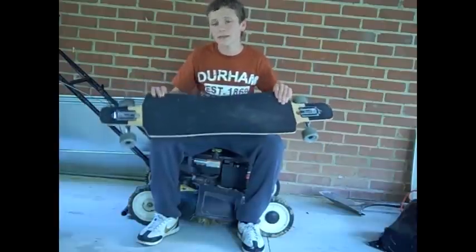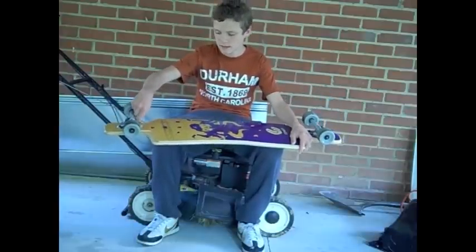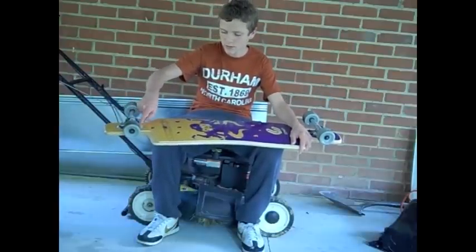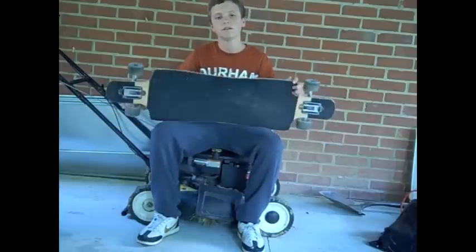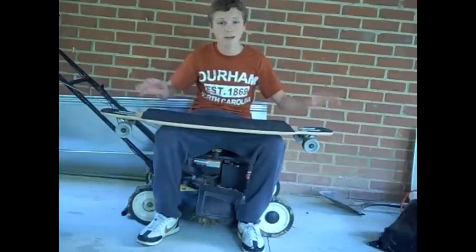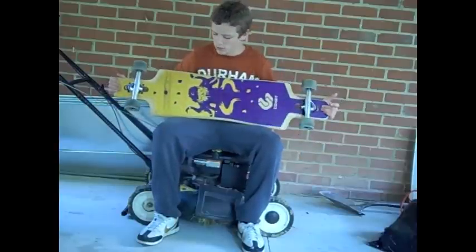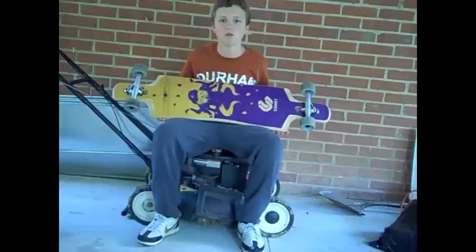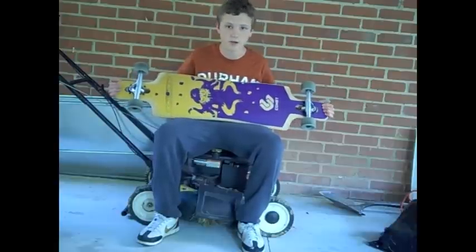It has drop-through mounting. You can also get flush mounting, which means the truck sinks in halfway instead of coming all the way through, so if you like top mounts you can get that too. It's a really customizable board — you can get different graphics on the bottom, like the new Comet FSM mini graphic, which is an awesome graphic.